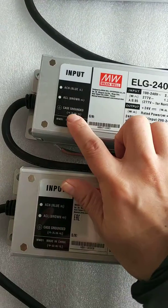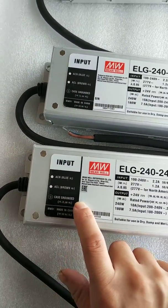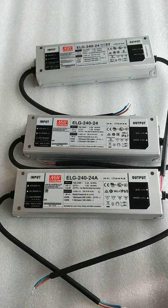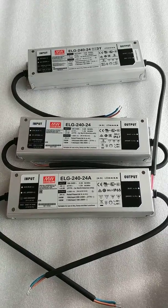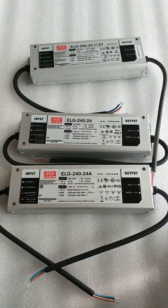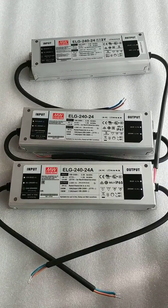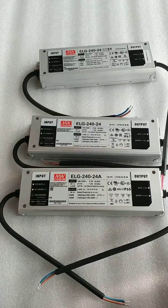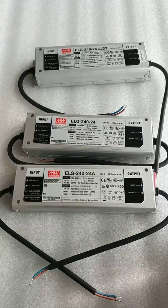For the other two models without the 3Y suffix, the input is just two wires — only the neutral line and the live line. But the case is grounded, as you can see. So when you choose Meanwell ELG drivers, you have to confirm the correct full model number and make sure about your application requirements. Or you can contact us and we can choose the correct model for you. Thank you.